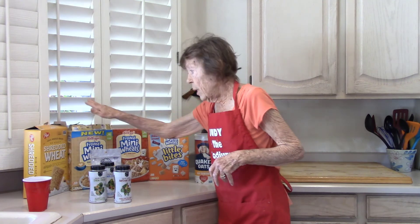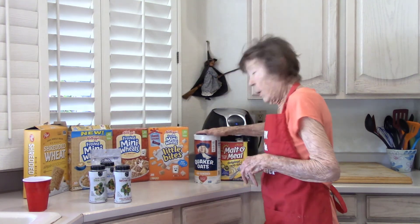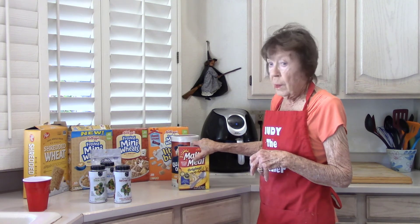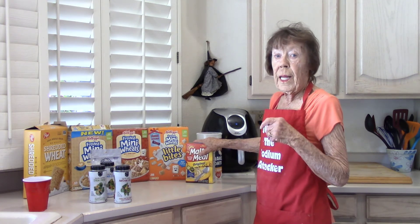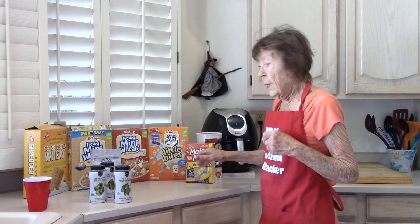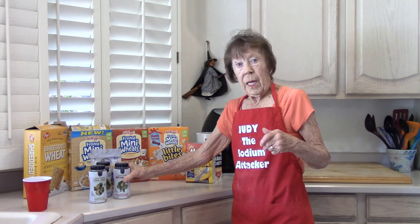All of these shredded wheat cereals have no sodium per serving. Oatmeal and malted oatmeal are the same thing. In the morning, my husband is likely to have a bowl of cereal, and he's gotten where he'll just take one of these and sprinkle a little bit in there — gives him that great flavor and the crunch that he wants.